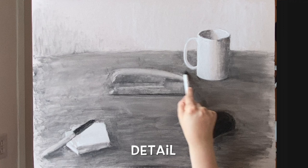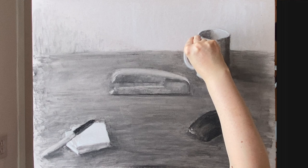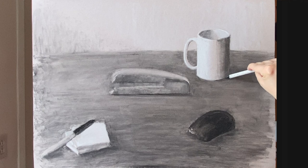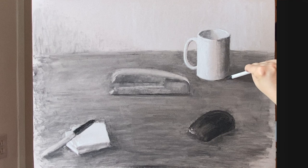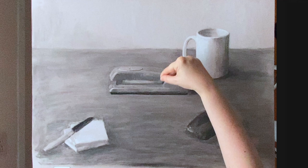Even though the cup doesn't have texture or small parts, the detail in the shadows is what I'm paying attention to. If I really wanted to make that cup look as realistic as possible, I would go in and pay attention to every change of every shadow and highlight. But in order to create more depth in my drawing, I've decided to make the cup a little bit more generic and blurry, not quite as detailed, so that I can pay more attention to the objects in the foreground and put a lot more detail in those.